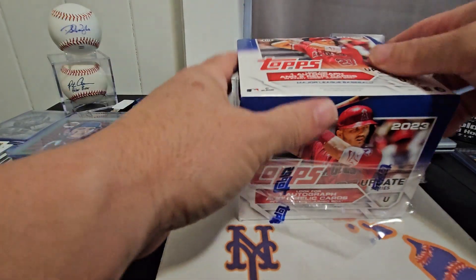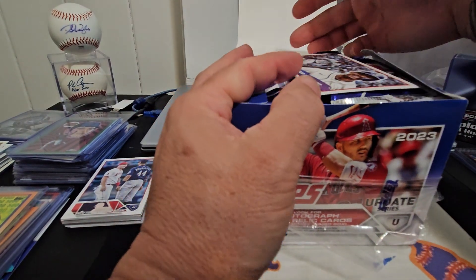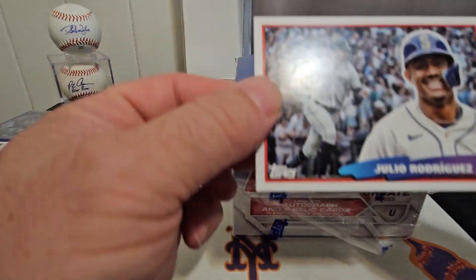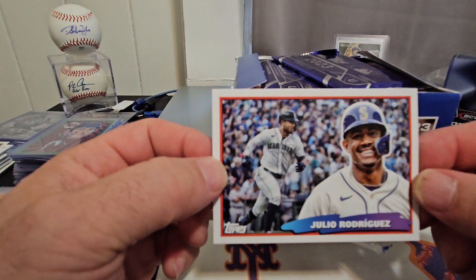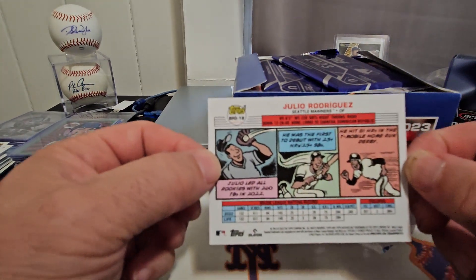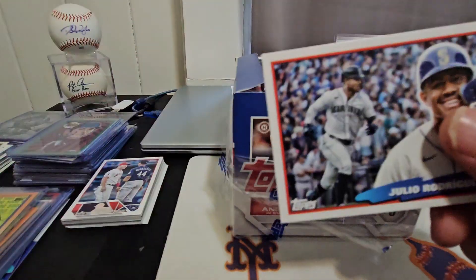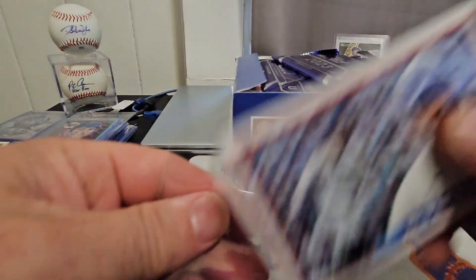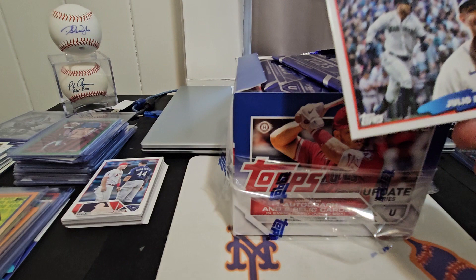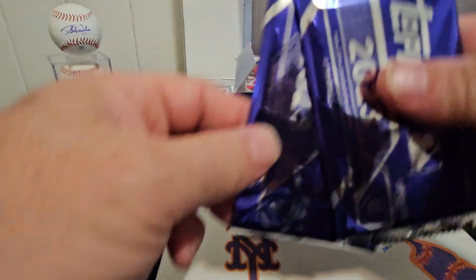Hopefully we can pull a golden mirror image variation, which I have yet to pull in any Topps product this year. And our box topper — nice! We got the J-Rod box topper, that's pretty cool. That's the back of it — pretty cool, I'll take it.